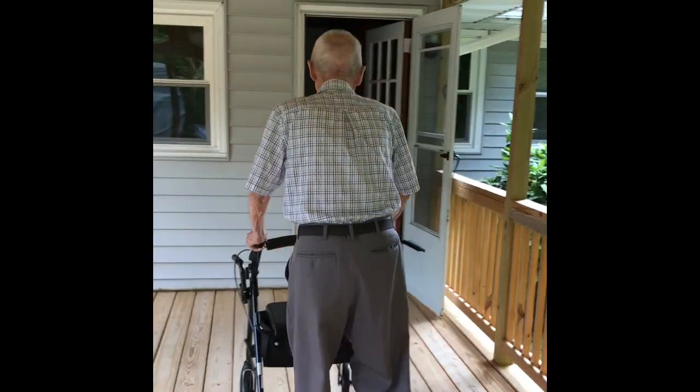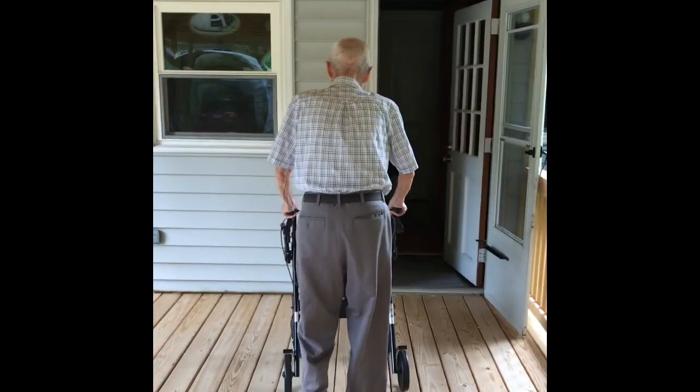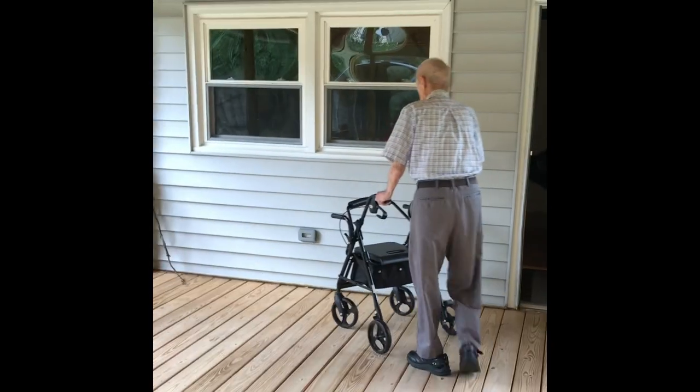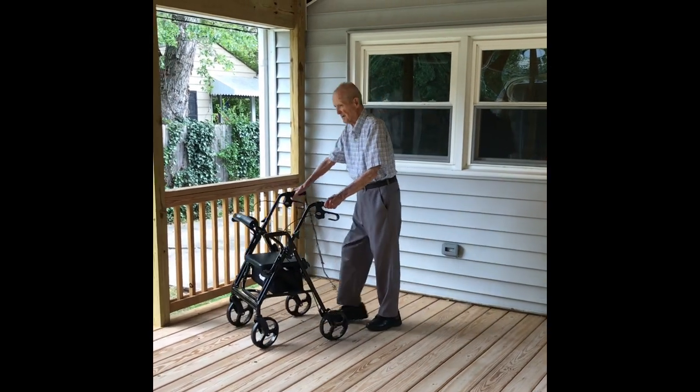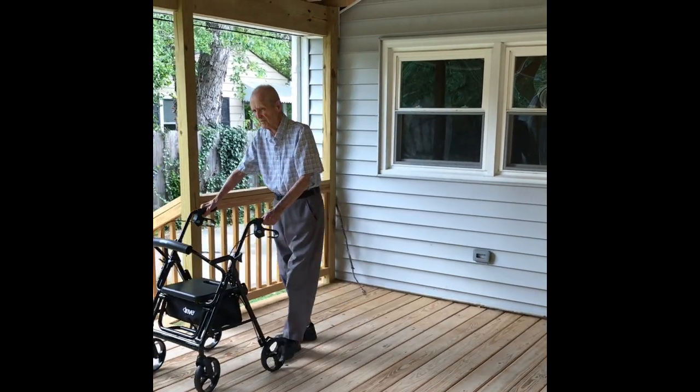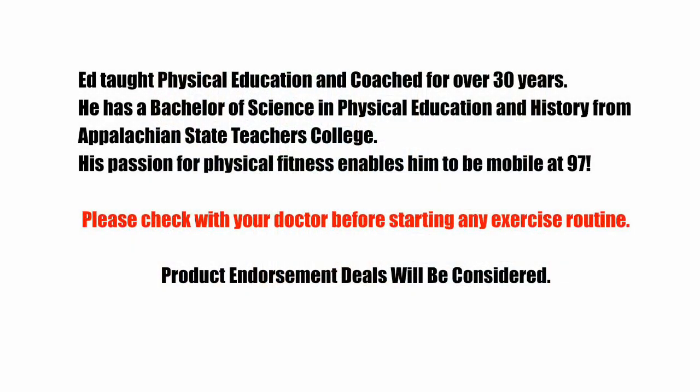I'm going to come back around again. We're about 20. Now about 10 minutes should be a good stopping point. Bye.